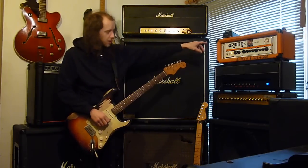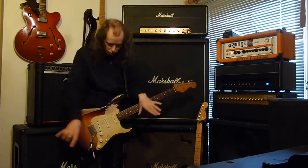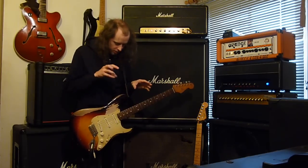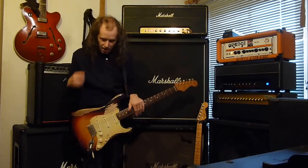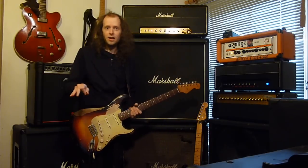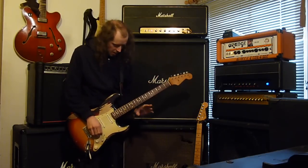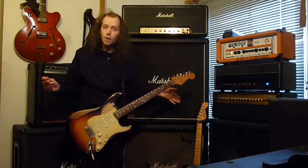Let me switch back into the CR120 and take the Golden Plexi away and go straight into my board. I want to talk about what my G2 does, and then I'm going to talk about the Ibanez Wah and how to set that, then the DS2 and how to set that, then guitar setup — and that's it.